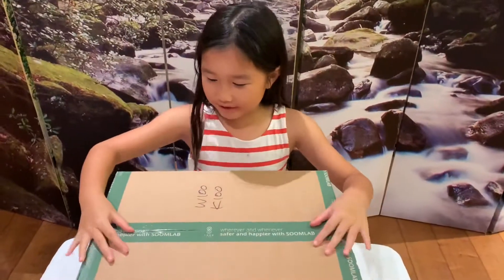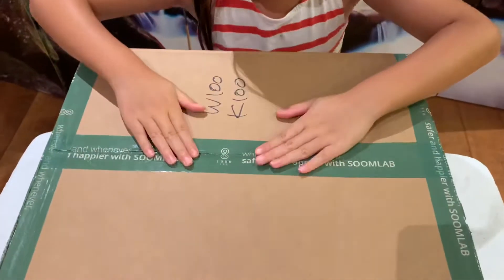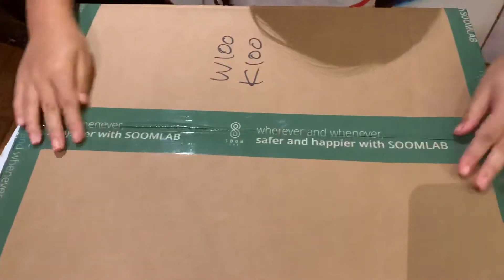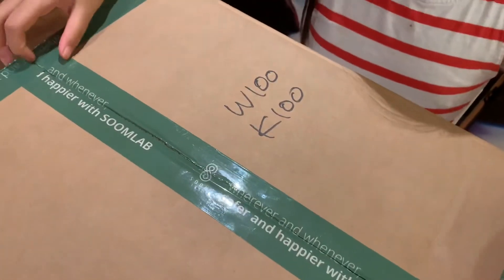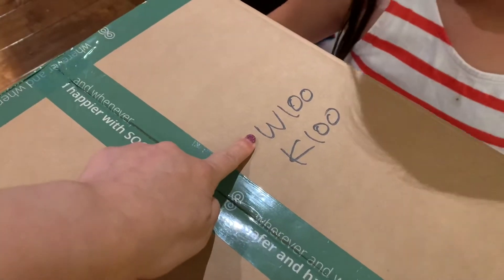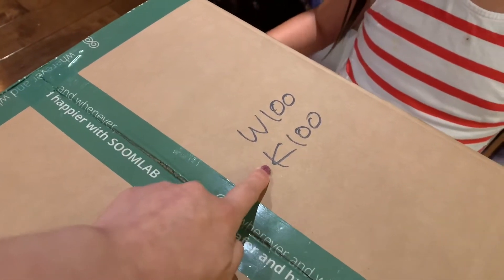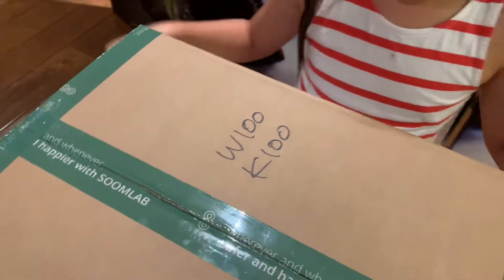My mom cut this open with scissors and you can see it has wood on it. They have nice beautiful tape, and then it says W100 and K100. Basically W stands for white, so I bought 100 white adult masks. And it comes with K for kids and 100 kids masks. So we are going to open it up.